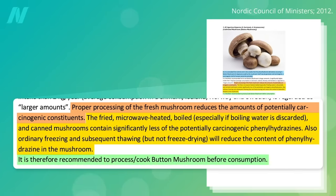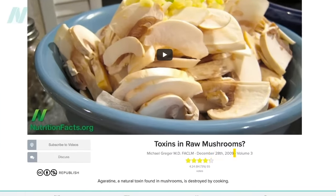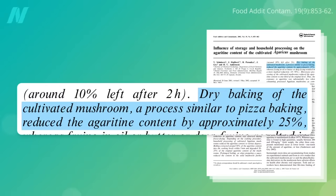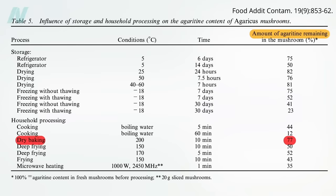It is therefore recommended to cook mushrooms before consumption, something noted in a video that's now more than a decade old. But if you look at the various cooking methods, the agaritine isn't completely destroyed. Take dry baking, for example—10 minutes at about 400 degrees Fahrenheit, basically how you'd make a pizza—only cuts the agaritine levels by about a quarter, so 77% still remains.